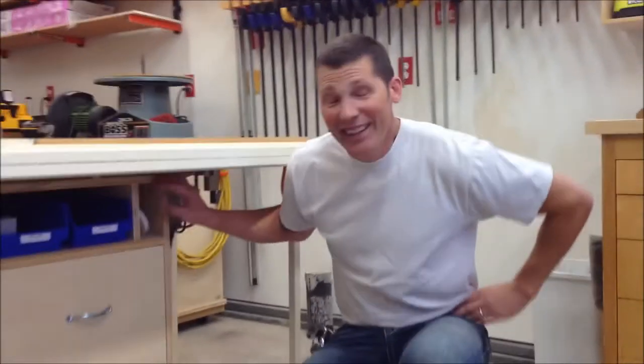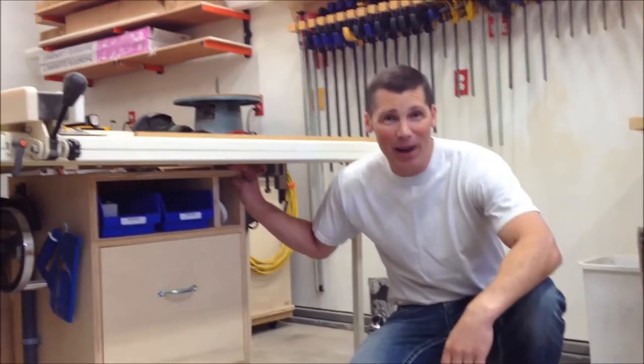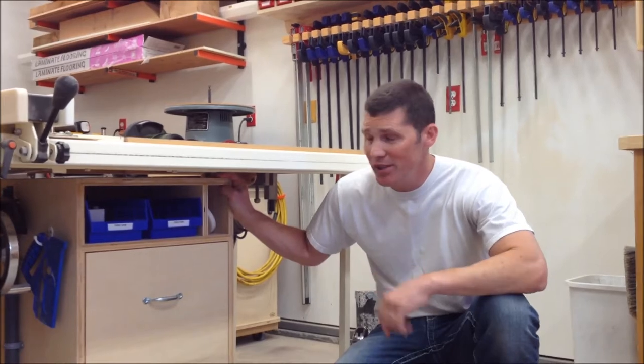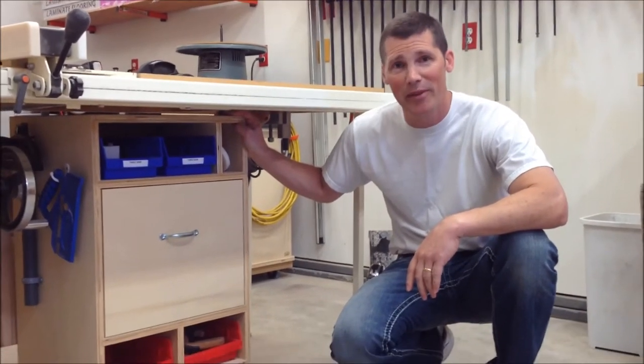Affectionately known as R2-D2, this simple little plywood box has a single purpose in my shop and is strategically located where I can use it for maximum efficiency.